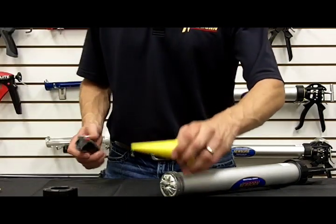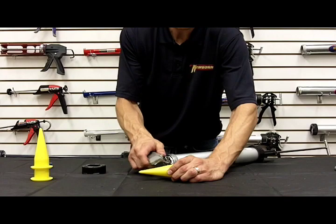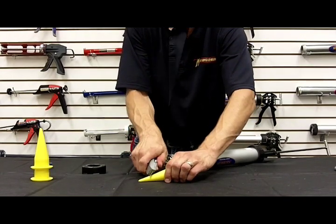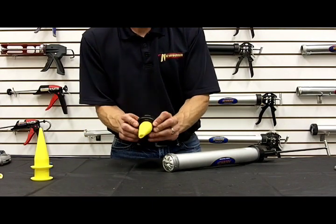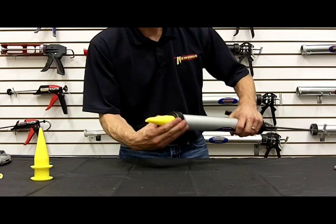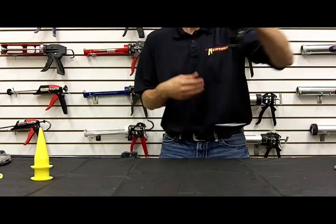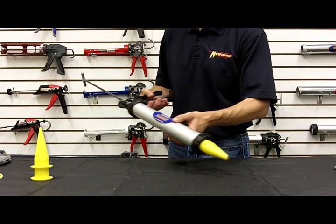Then take your cone, determine which angle and size opening you want to create, and cut that. Take your nozzle that you've cut open, place it inside the end cap, screw the end cap on, and you're ready to extrude material just like you would any other caulking gun.